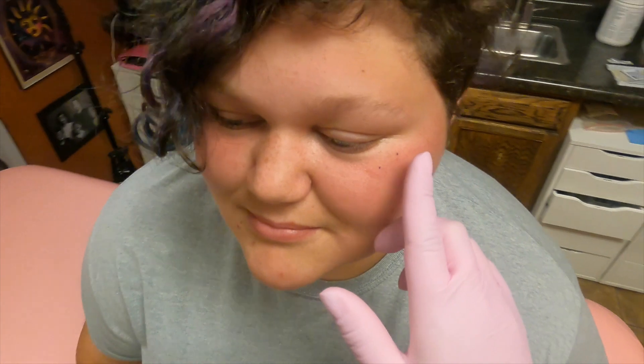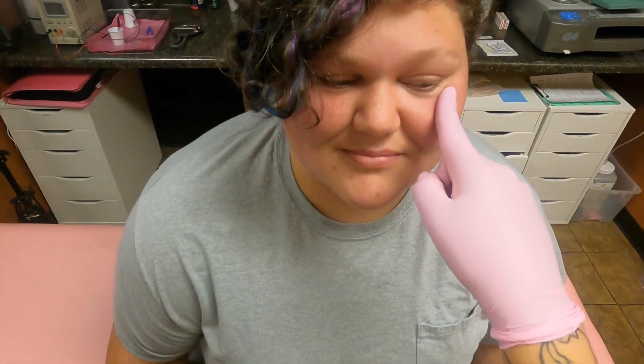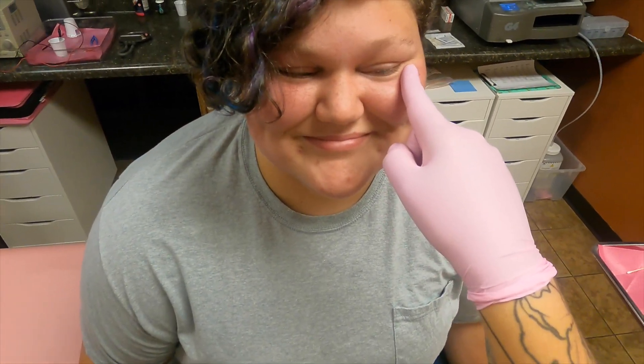And then relax. Angry eyes again, super hard — brows and everything. And then relax. Big smile, and relax. All right, big smile super hard, and relax.